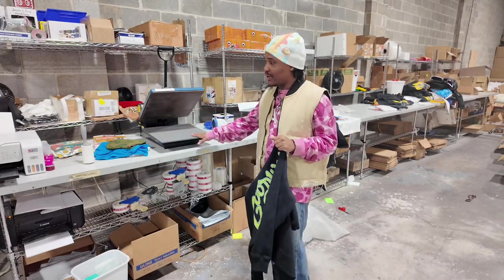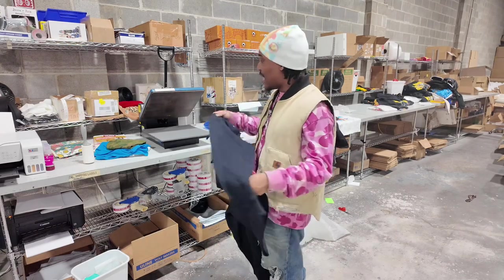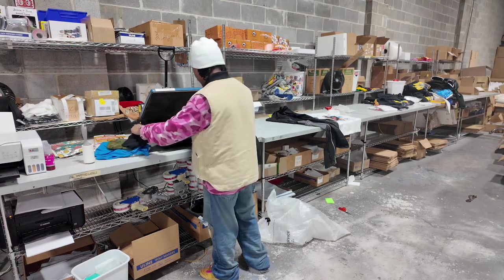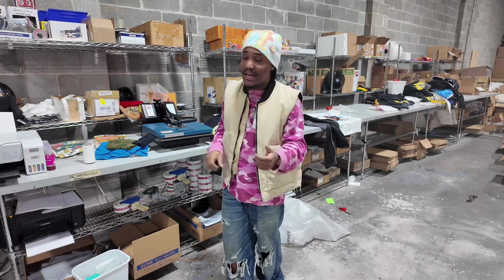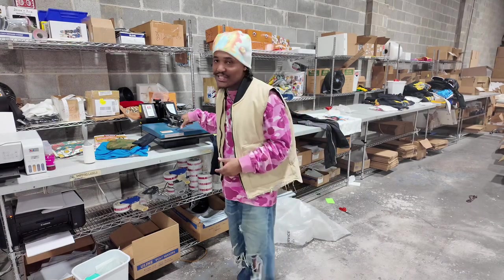I got my heat press right here and you can use an iron or a steamer. I just use the heat press because it's faster — any wrinkles that I see I'll just throw it on the heat press. The cool thing about the heat press is it's not like an iron where I got to keep pressing and forcing the wrinkles out. It only takes like a couple seconds.